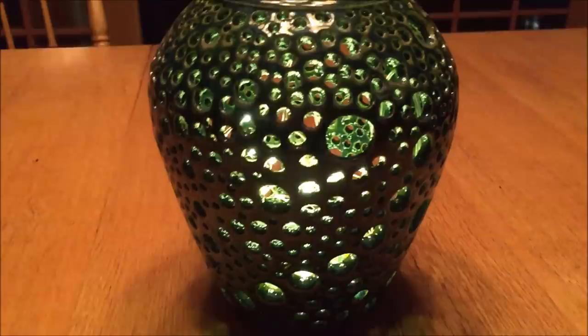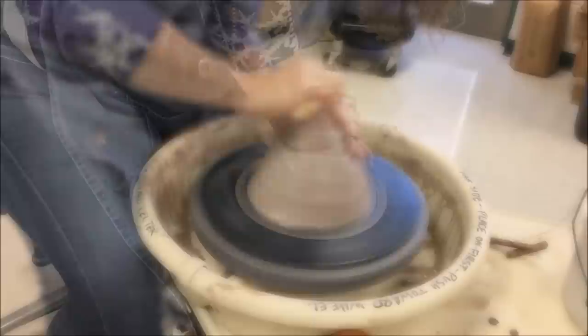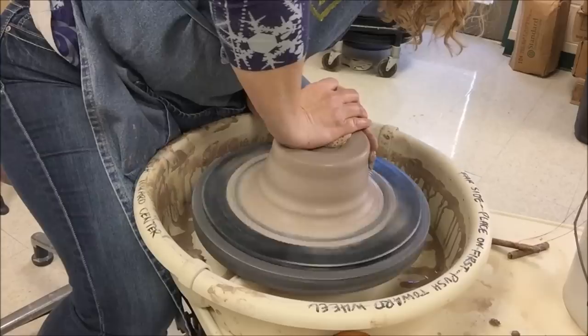In this video I show how to make a pierced pot. This pot has little lights in it operated by a battery. I wanted to make a pierced form, and I'm going to be throwing a base that I'm then going to pierce.